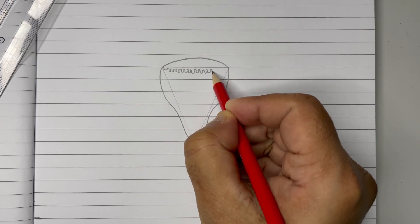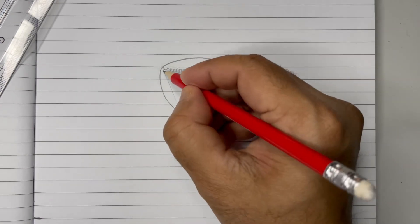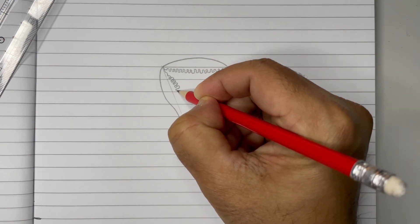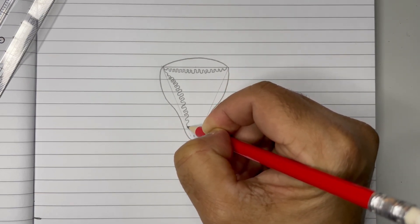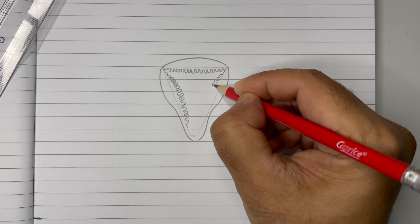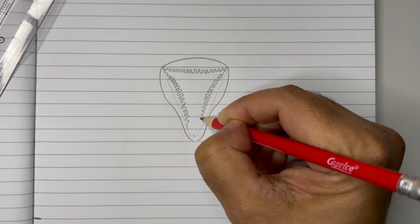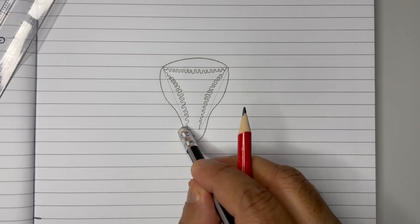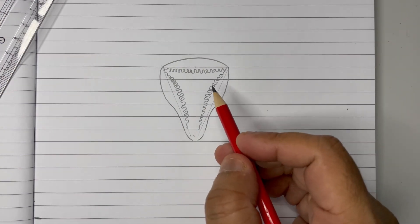The corrugated surface should go all the way to the tip. Same way, we need to draw the same above this part of the diagram, and let it go till here. You must have noticed when it comes to the middle it's becoming more thicker, and then more thicker like this.